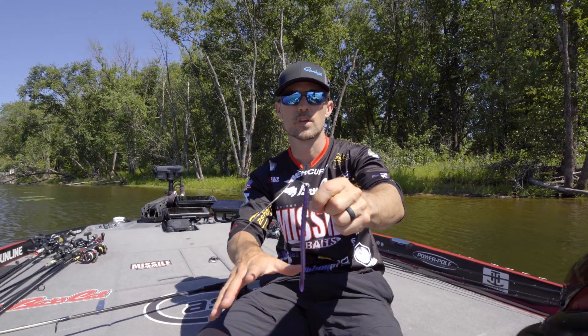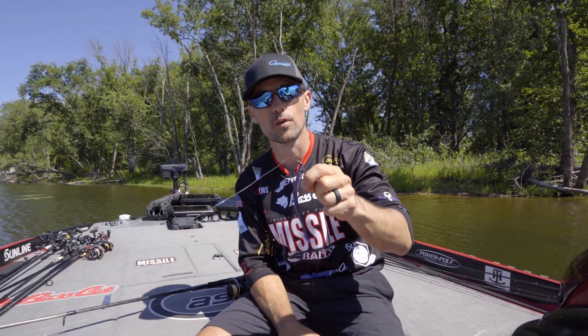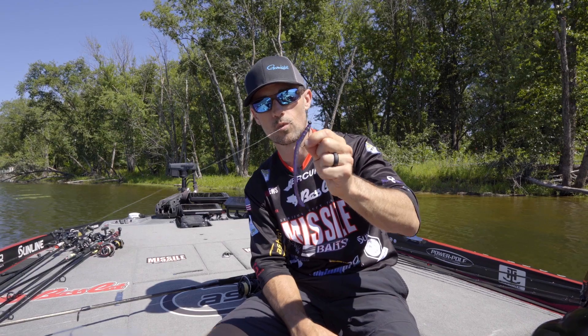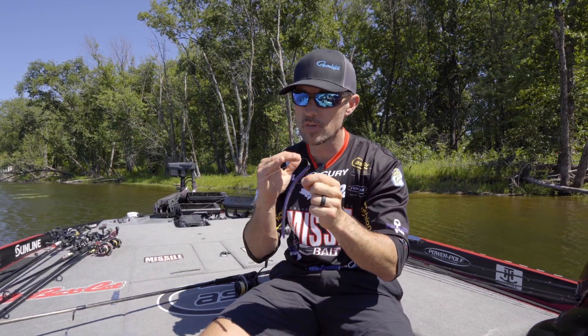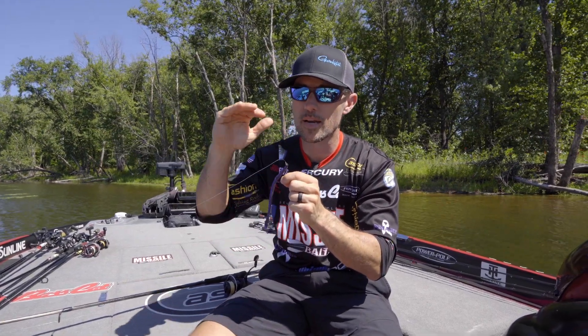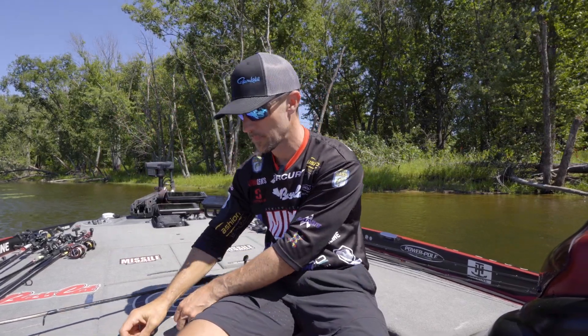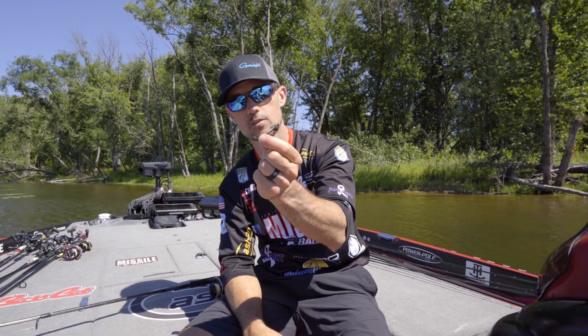I've caught some fish in filming we did earlier today on this setup right here — a very good, dependable way to catch fish. If I'm going to be fishing that shaky head from about an eighth ounce and above — three sixteenths or a quarter ounce — I'm going to be using the Missile Baits Warlock Head.